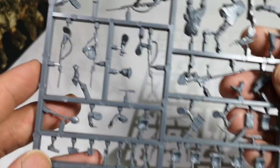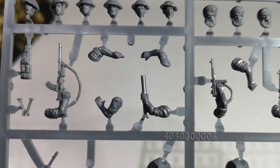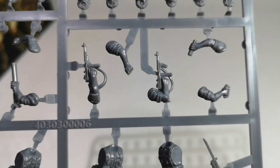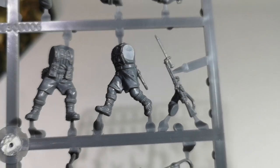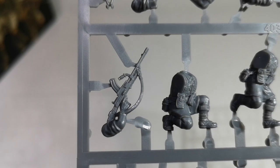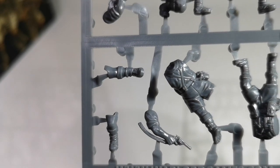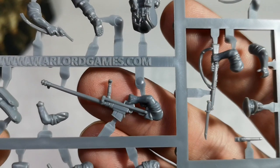Now let's have a look at the arms. We've got the Bren, the mortar, a couple of submachine guns, a rifle - so we've got two double arms there. We've got the Bren on a single arm, the pistol, some rifles - one shouldered, one carried - and the anti-tank gun.